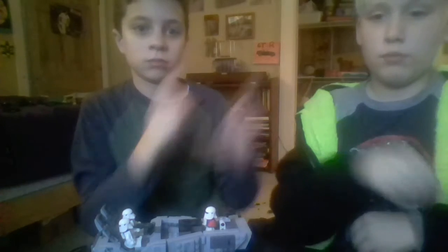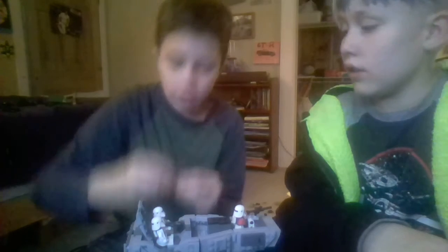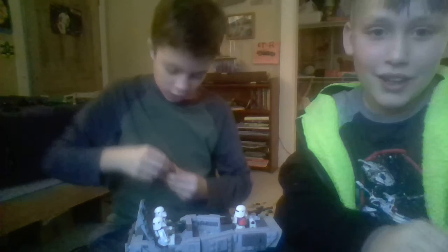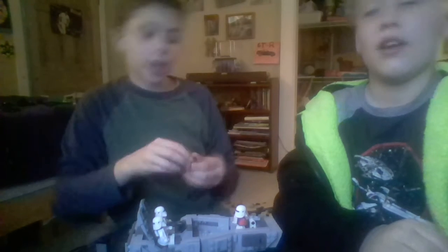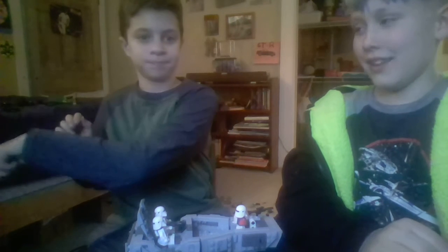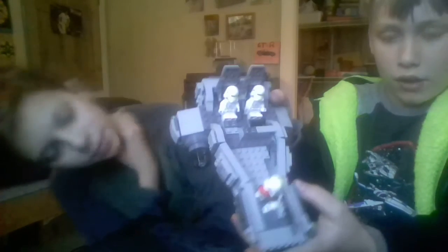I got shot! The directions say not to shoot each other — oh well. The seats move, and of course you can't forget the important crates with more ammo. It's on wheels and these can fold. It also has nice printing detail. End of video, thank you.